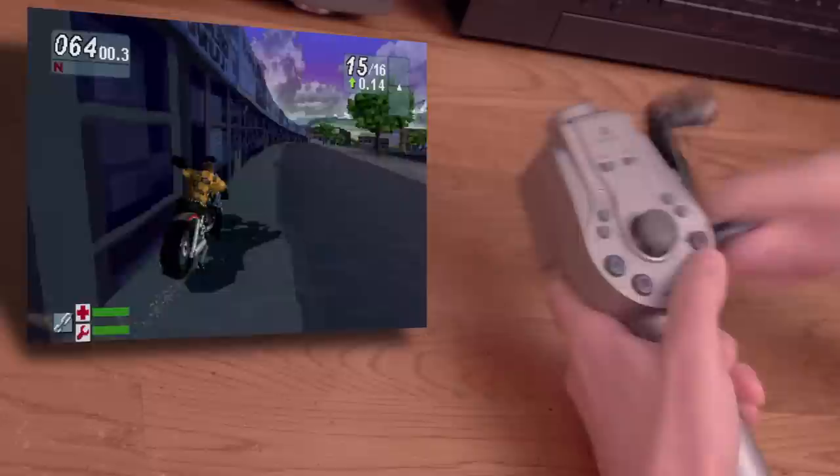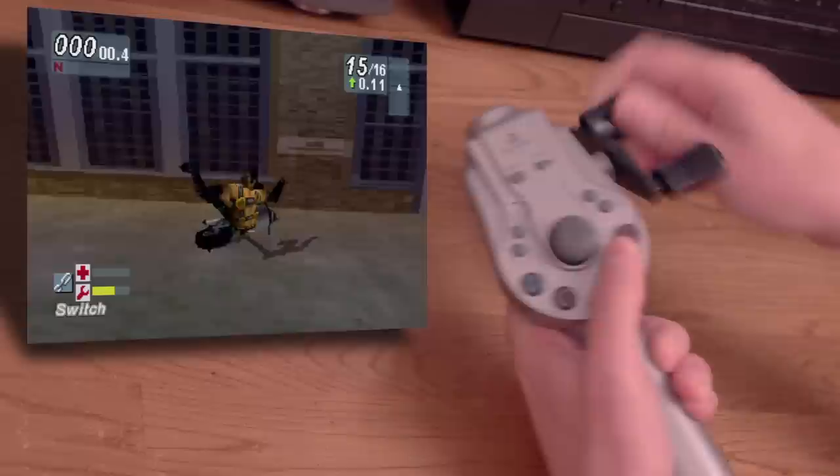Let's see how it does in Road Rash Jailbreak. Not good at all — I can't steer even though this is an analog compatible game. This is an incredibly niche controller, and if you don't like fishing games, you might not enjoy this controller much at all.